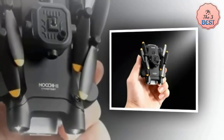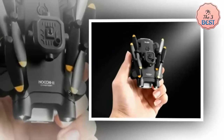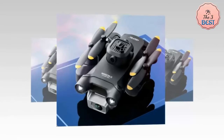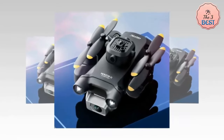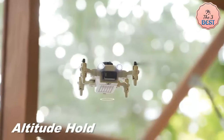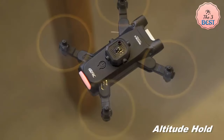This drone is lightweight and foldable, making it highly portable. Its key features include 5-sided obstacle avoidance, which helps prevent collisions, especially useful for new drone pilots. The control range is about 50 meters, and each of the two provided batteries offers a flight time of 10–15 minutes, making it suitable for short recreational flights.